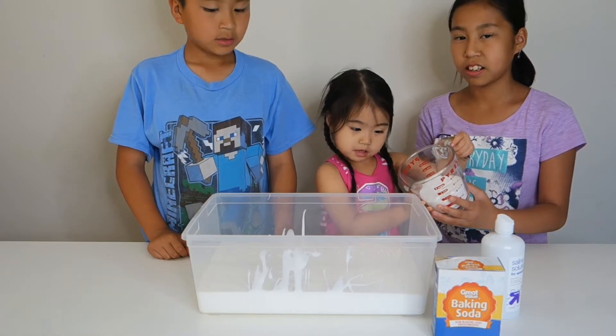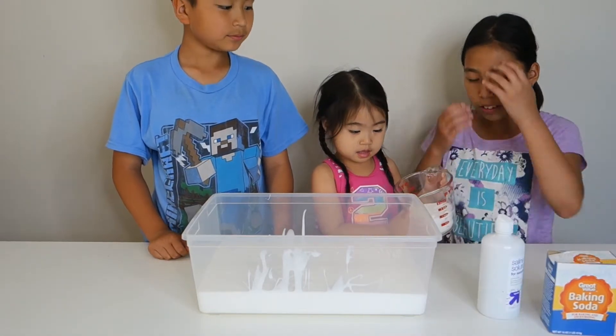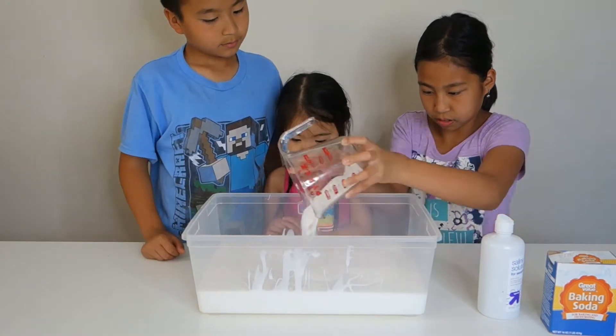We need baking soda. Baking soda! Pour it in — help her pour it lightly. Just spread it everywhere. There you go. Don't mix anything yet.